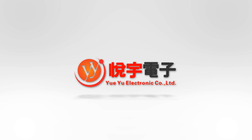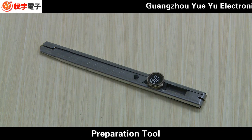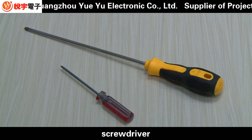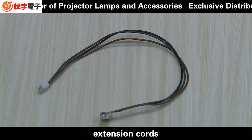Electronic component tools needed: LCD prism, preparation tool, blade screwdriver, tweezers, quick-drying glue, AB glue, and extension cords.